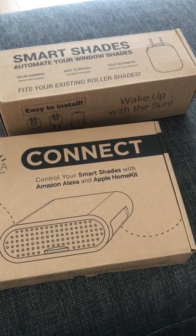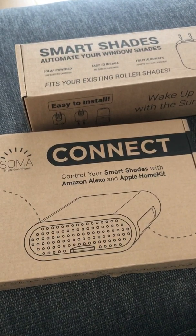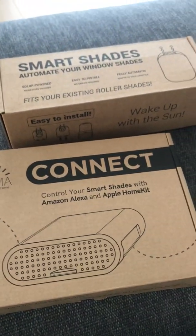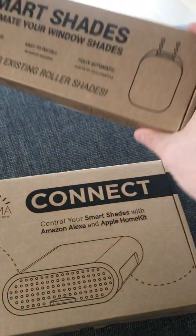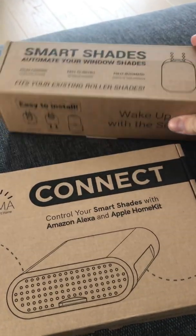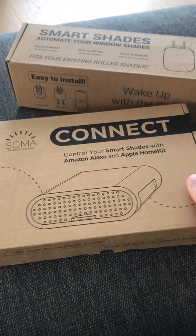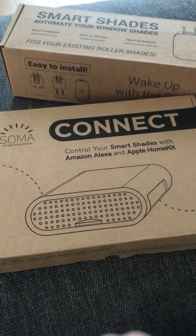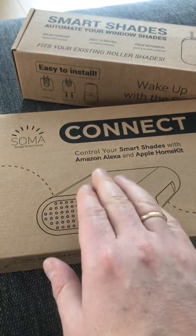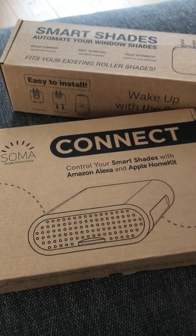I just wanted to give you a quick review of the Soma smart shades with the Connect in a HomeKit environment. This smart shade engine goes on the actual shades, and then the Connect connects to the HomeKit environment. It also connects to Amazon and Google Home. I haven't managed to connect it to Google Home yet and I don't have an Alexa environment, so I'll go with HomeKit on this one.